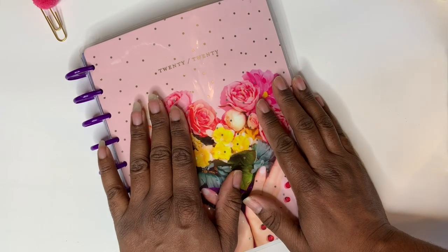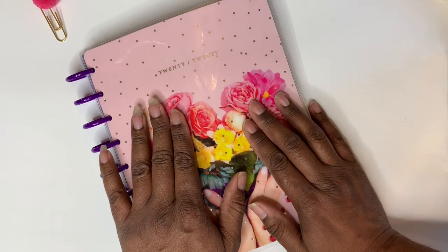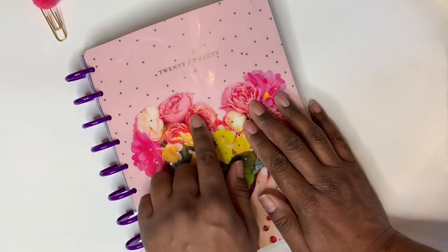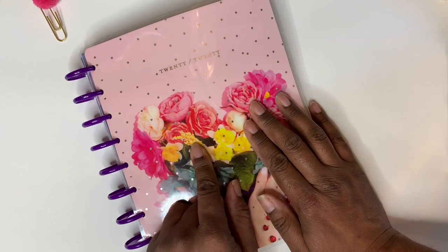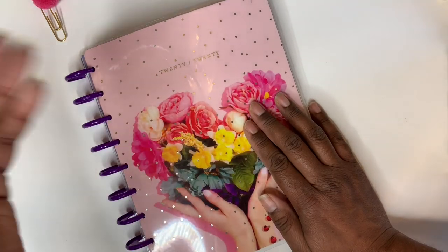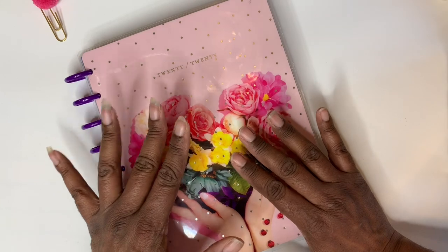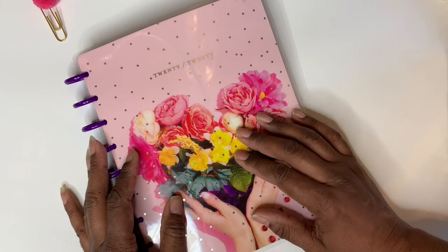I believe I spent about $60 to $65 for all this stuff, and I also had a 40% off coupon so I really got a good deal — I was so excited. If you're new to my channel and want to see more fun videos, please subscribe and hit the notification bell. If you want to see me use my planners and how I get started in them, put a comment below and I will get back to you. I love doing planners — until next time, talk to you later guys, bye-bye!